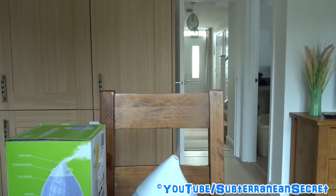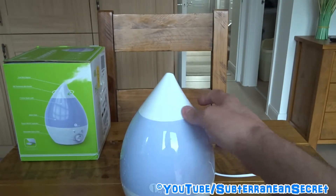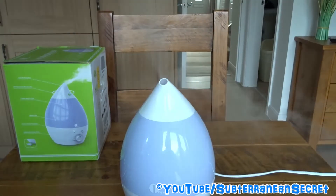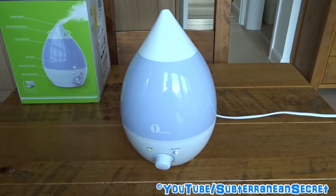You can direct the nozzle 360 degrees to point the mist anywhere you want. You can also tilt it upward if you want. In terms of noise — there's a slight hum, but if you're sat ten feet or more away you probably won't hear too much. I think you can definitely have this in your bedroom at night time and it wouldn't bother you.